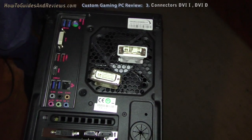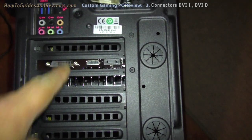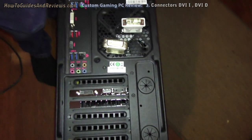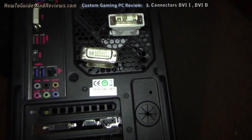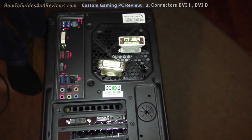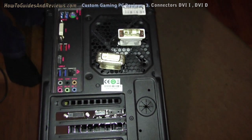The difference is that DVI-D only sends out digital signals, while DVI-I sends out digital or analogue. So DVI-I is compatible with older screens and monitors. That's the difference.